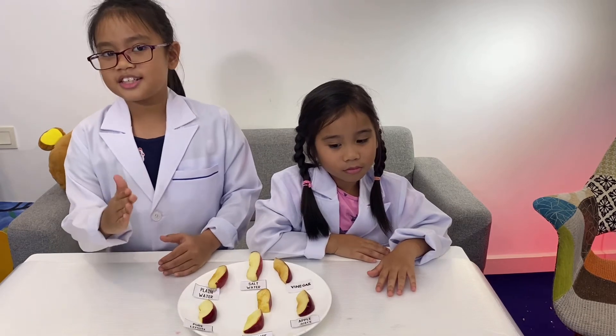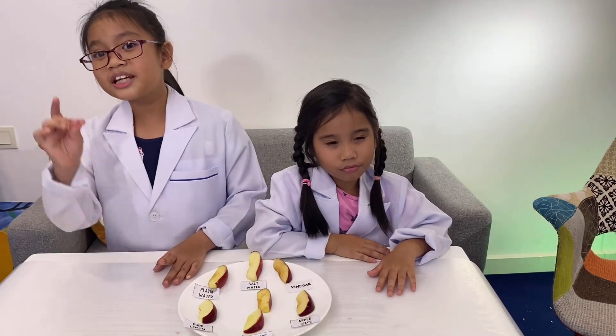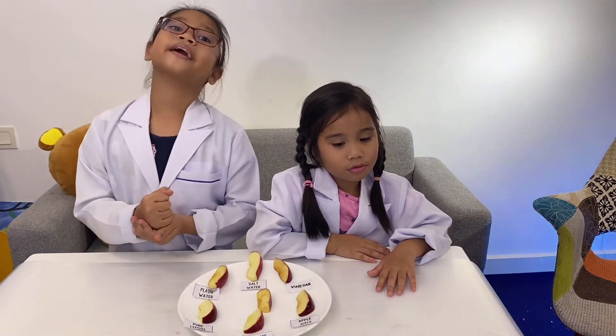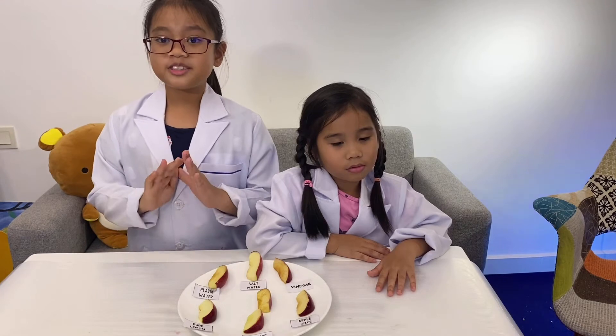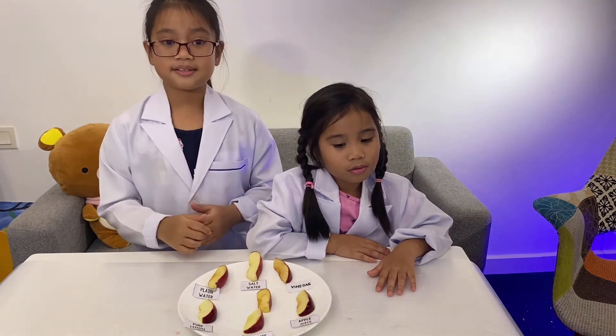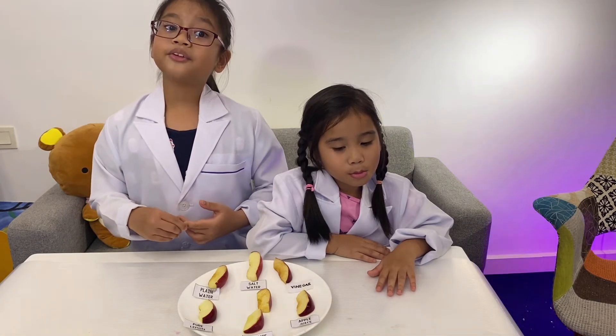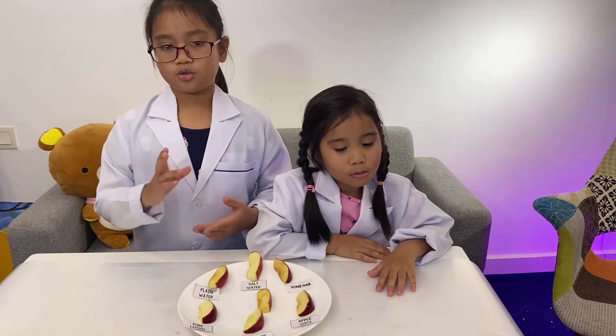The apple slice dipped in orange juice should prevent it from browning. Orange juice contains vitamin C, also known as ascorbic acid, which is naturally found in lemons. The vitamin should prevent the browning reaction from occurring.